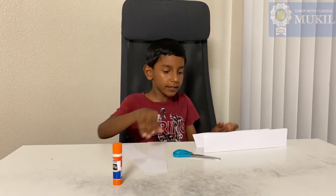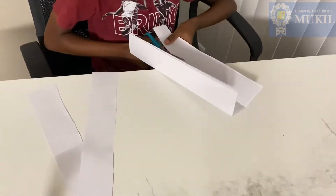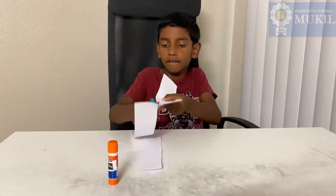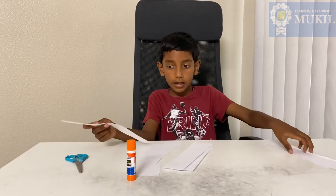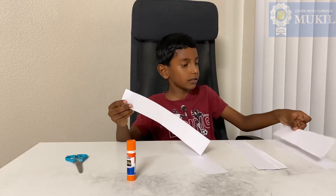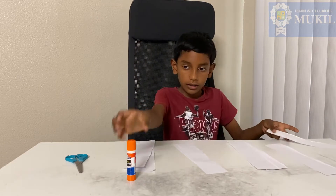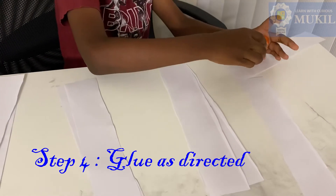Now we got two of these and I'm gonna cut the rest. Now separate them into twos — you might have an extra strip, but check if it lines up under any of them, and then separate them into twos.